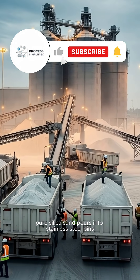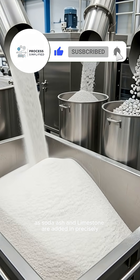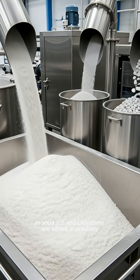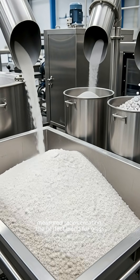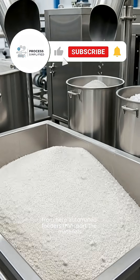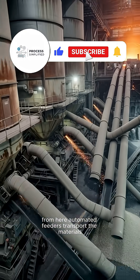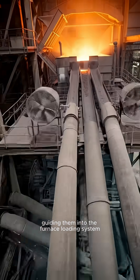Pure silica sand pours into stainless steel bins as soda ash and limestone are added in precisely measured ratios, creating the perfect blend for glass. Automated feeders then transport the materials through towering silos, guiding them into the furnace loading system.